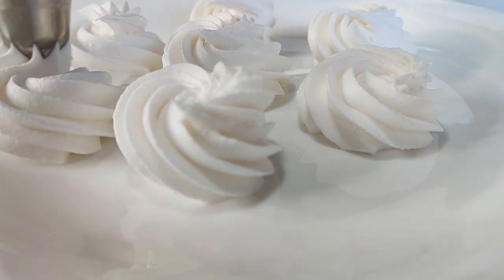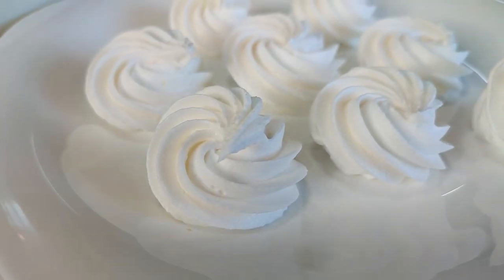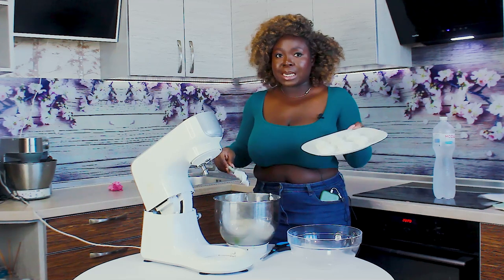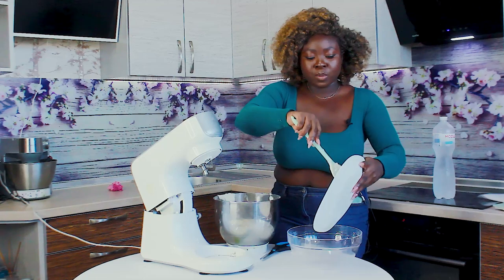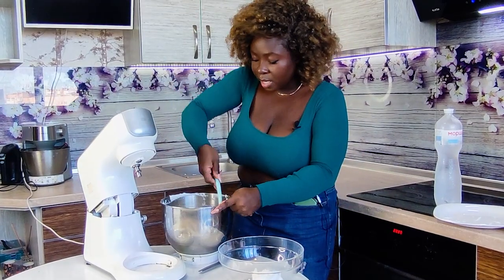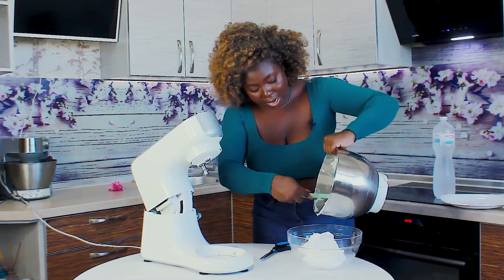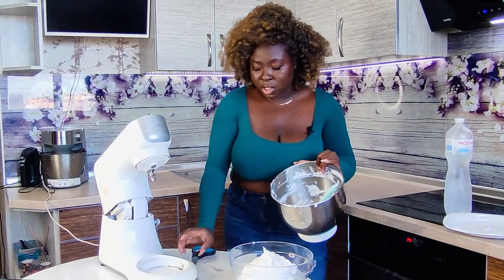It tastes amazing! Personally, I feel like you don't need to add extra sugar — but you can taste it depending on what you like as a cake decorator. If you want more sweetness, just add a little bit extra, because this powder has already been sweetened. For storage, the best option is to store it in the fridge — not the freezer — and it will be fine.